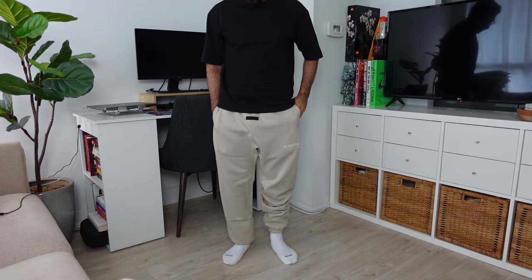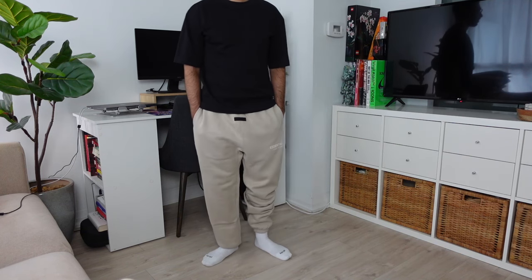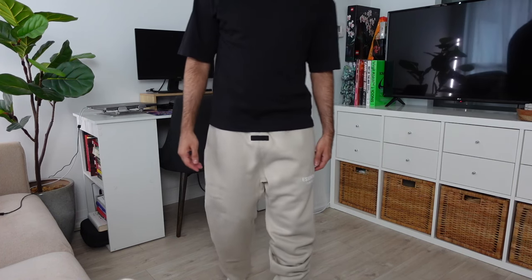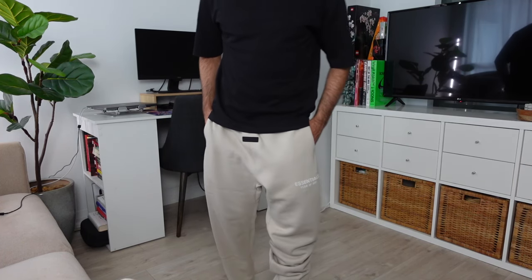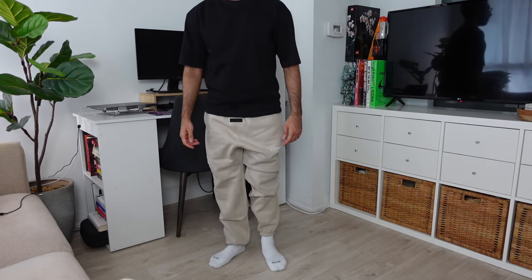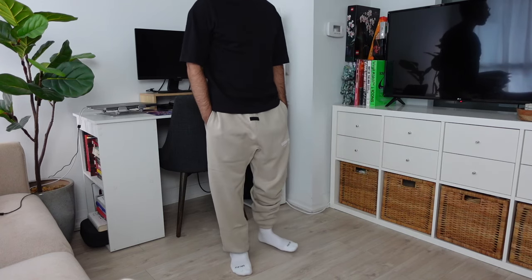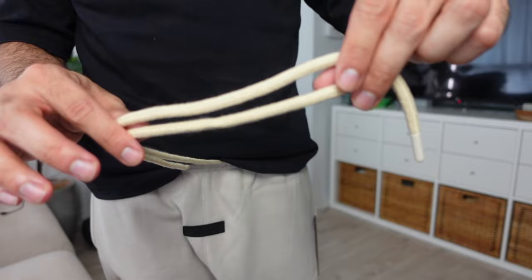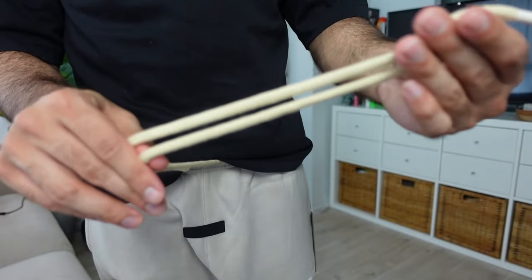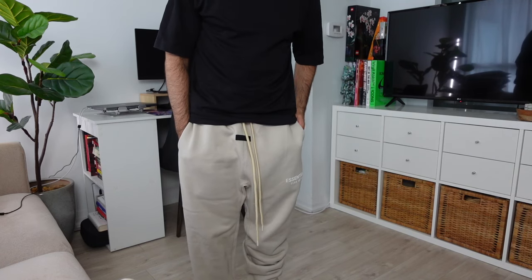For the bottoms, we have the Essentials sweatpants in size extra small at $130 Canadian in Silver Cloud. I recommend going at least one size down so they fit in the waist with a nice structured look. They're on the relaxed side — not tapered — which is on trend with baggier silhouettes. They feature an elastic cuff at the bottom, which I'd tuck in. The drawstrings are now rope laces instead of flat laces, which I personally preferred, but the exaggerated long drawstrings remain.